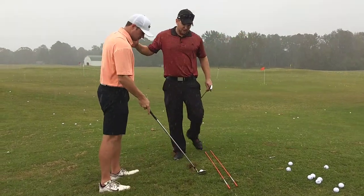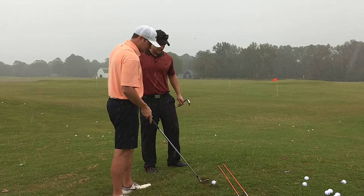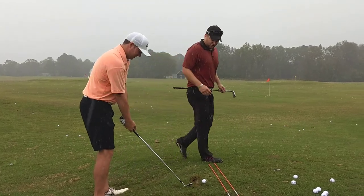Kyle here is one of the most dedicated people I know. We're out here in the pouring rain and it's just fantastic.